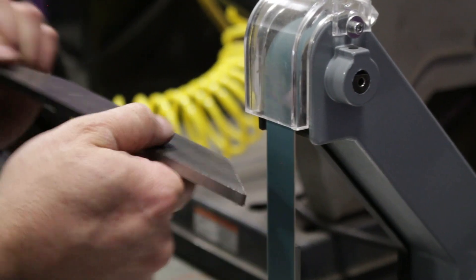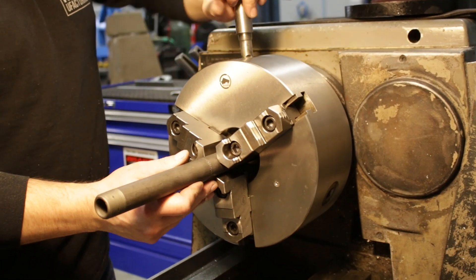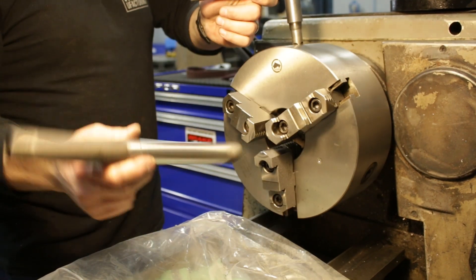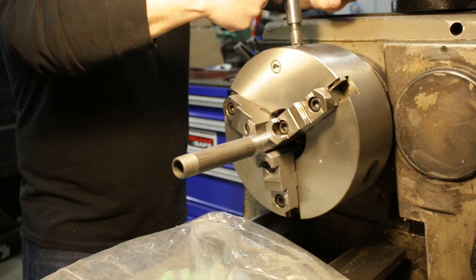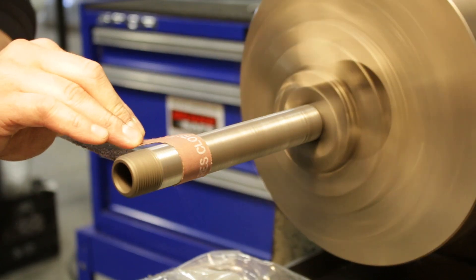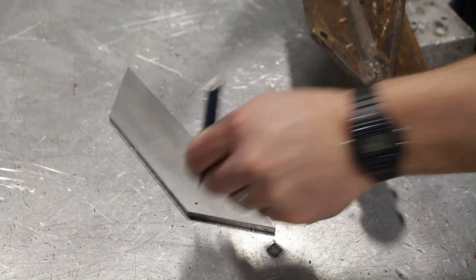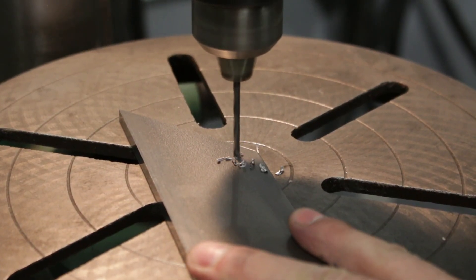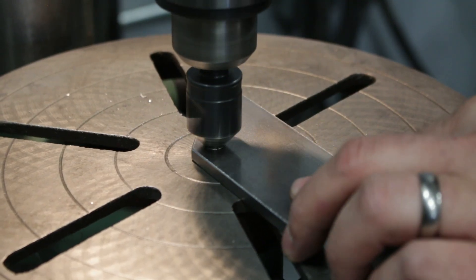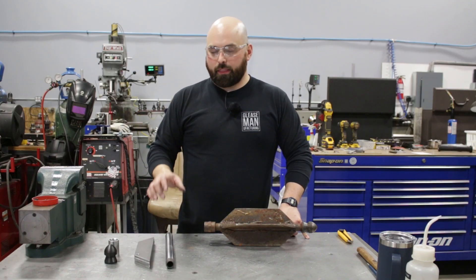I've chosen to TIG weld these together. Although MIG would be faster, when I get to welding the bars to the flusher nozzle it's a little too fussy for MIG — at least with my skills. Here I'm cleaning off the mill scale on the three-quarter inch pipe nipple. Sometimes they paint these and they're a pain to clean up, but this one was bare — just had to pull off that mill scale so it will weld up nice.